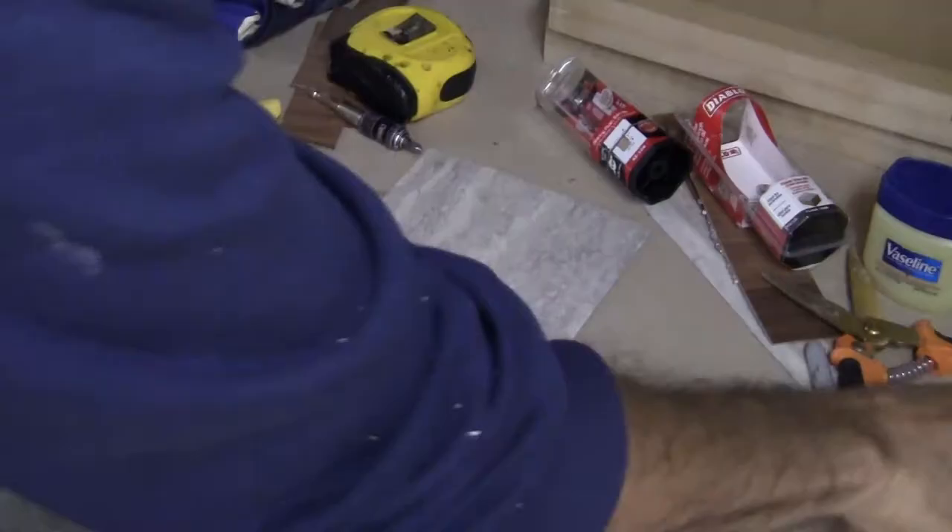Hello and welcome to another episode of Ken Training, where we want to give you the training that you need to tackle projects like this one on your own. Today's project is going to be working with Formica Laminate. I'm doing a whole series on Formica Laminate. If you want to see how I do projects like this waterfall table that I built, I'll leave a link for it in the description. Today's video is going to be on marking and cutting Formica Laminate.